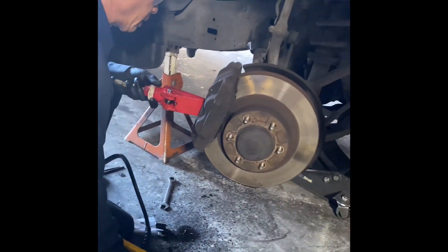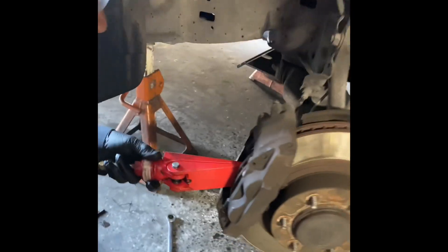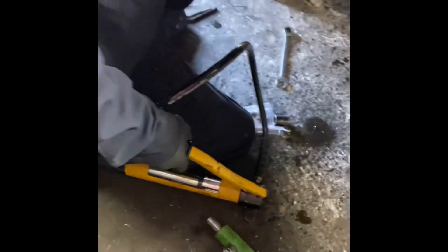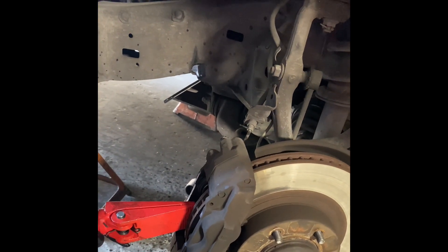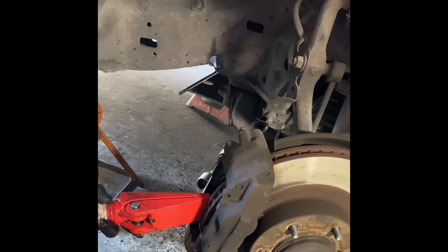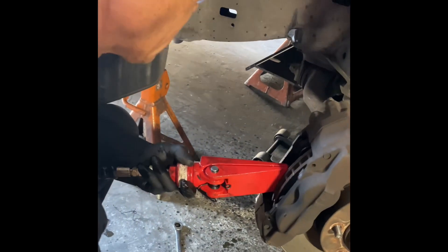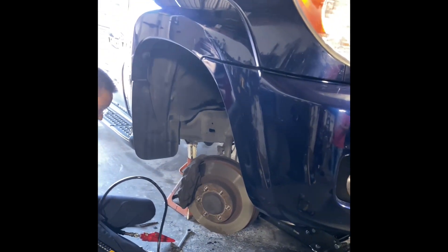Put pressure on it. If this one doesn't help, we have to change the heat factor — this one has a lot of pressure. Is this the right one? Yeah. I've never seen this before — too old, rusted.